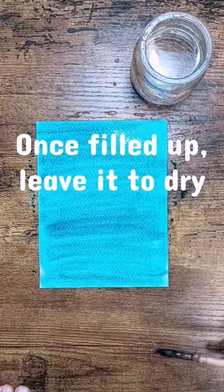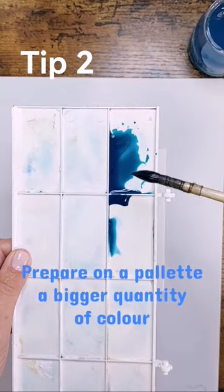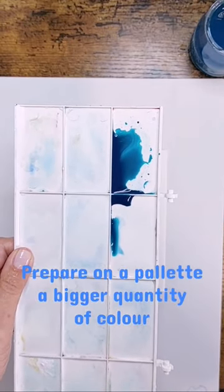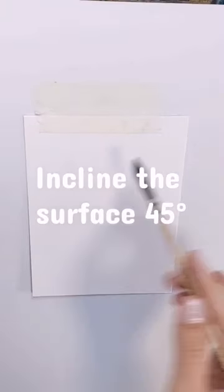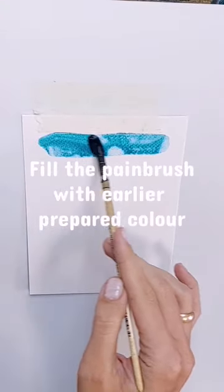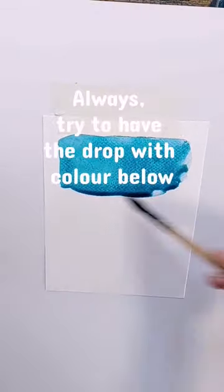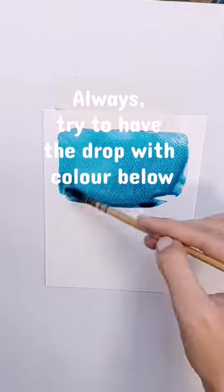In this way the wash will be intense and colorful. The second way is that you prepare enough color on the plate, and then you prepare the surface inclined at 45 degrees. In this way you take the color and paint all over the surface.